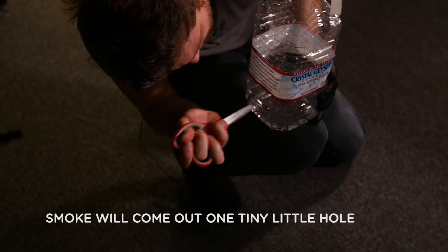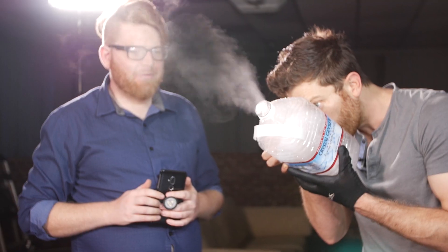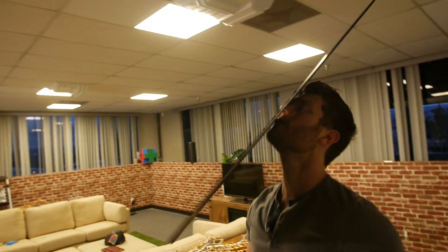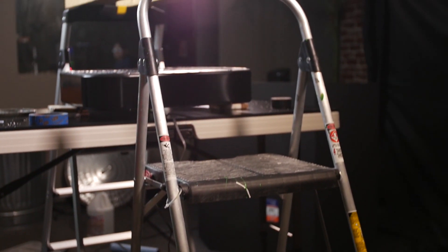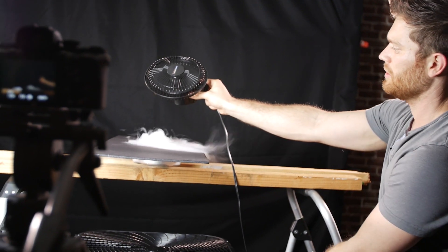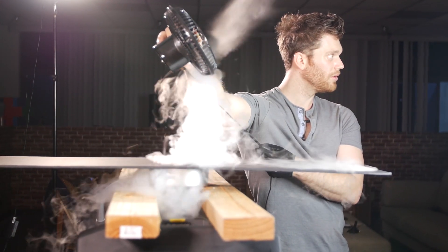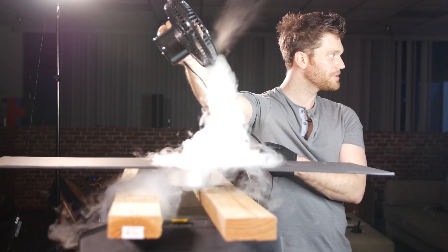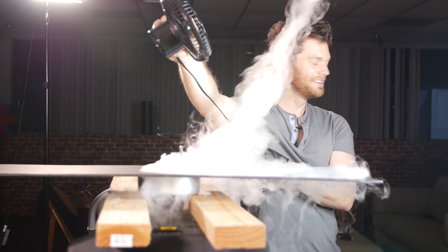Smoke will come out. Just one tiny little hole. It's working! It's working too well. Abandon ship!